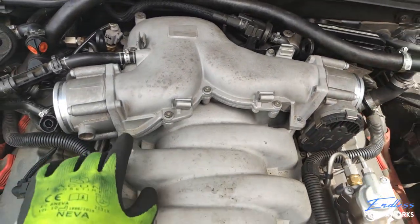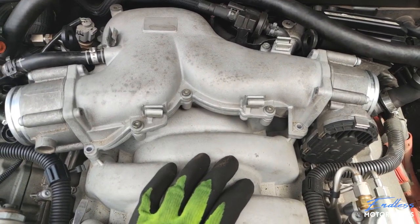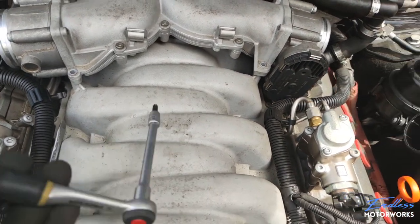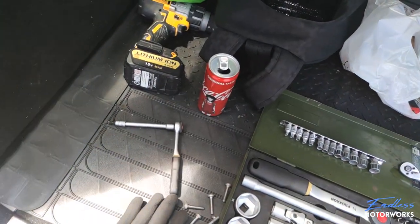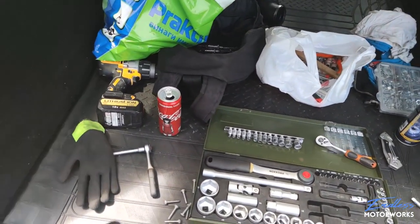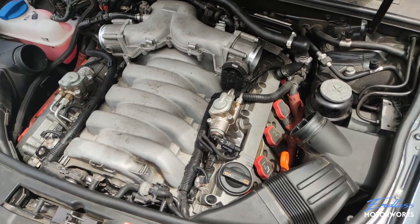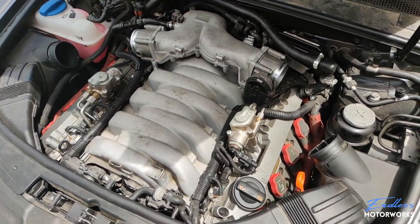The T30 screws are aluminum — if you use crappy tools you will strip them and then the intake will never come out. Buy good quality tools; I don't care what brand, just make sure they're high quality. You will be in a world of hurt if you strip any of those bolts.